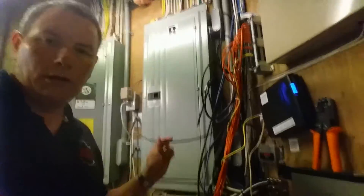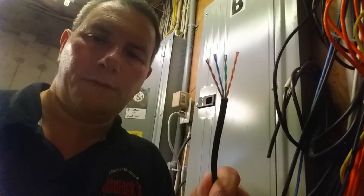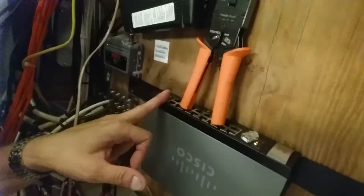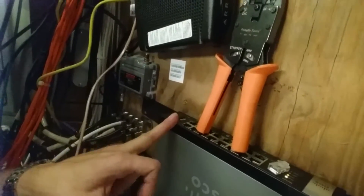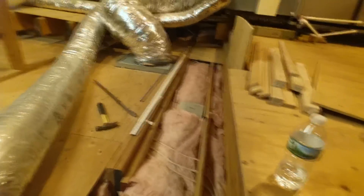I'm in the middle of doing a Cat5e connection for the Ubiquiti power-over-ethernet supply, which is powered on and ready to go, screwed down. This is the 14-port gigabit switch with uplink ports — works really well.